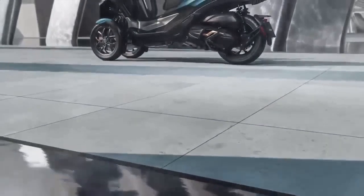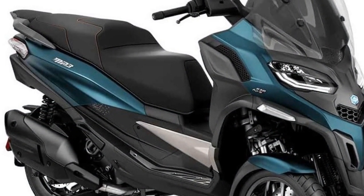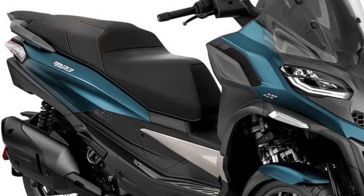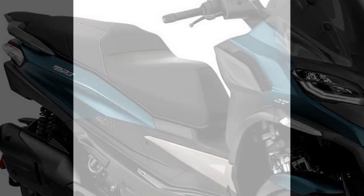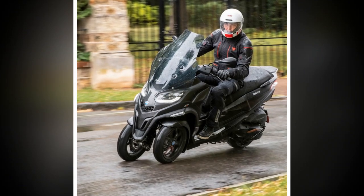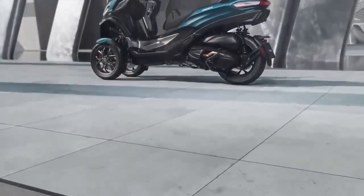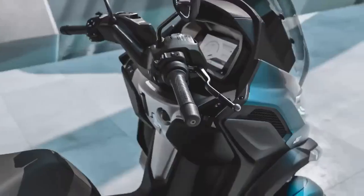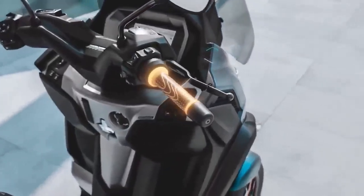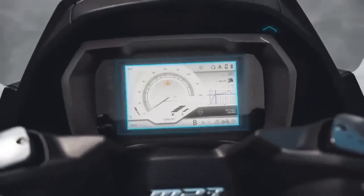Design and Styling. The Piaggio MP3 is a head-turner in the world of scooters, thanks to its distinctive design. With its dual front wheels, it exudes a sense of stability and confidence, immediately setting it apart from traditional scooters. The front end features sleek, angular lines, giving it a modern and dynamic appearance. The quality of materials and attention to detail in its construction reflect Piaggio's commitment to excellence in design.